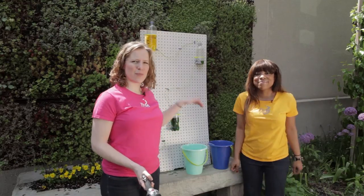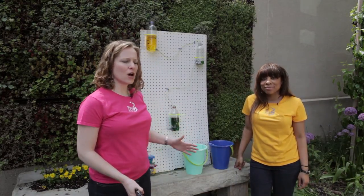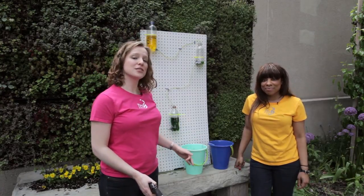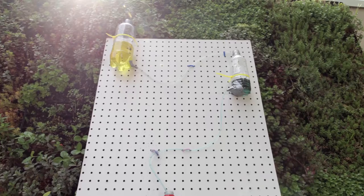Lifting this pail up higher will create an even bigger difference in pressure, making the water move faster. Once you've played around with that and you understand how pressure and height make a difference in how the water moves, use your creativity to build a water wall like this one.